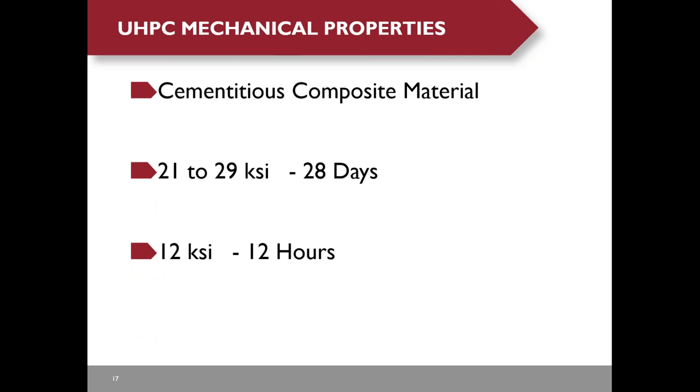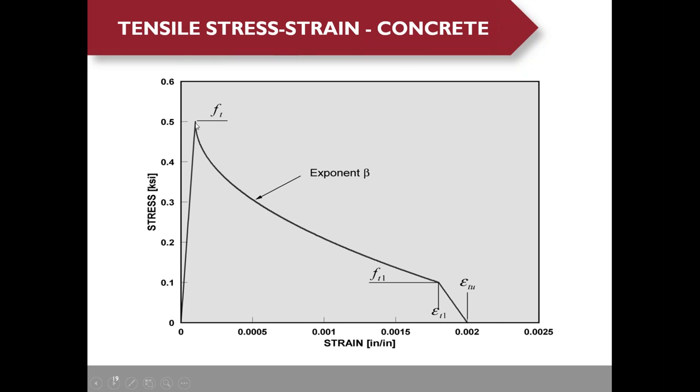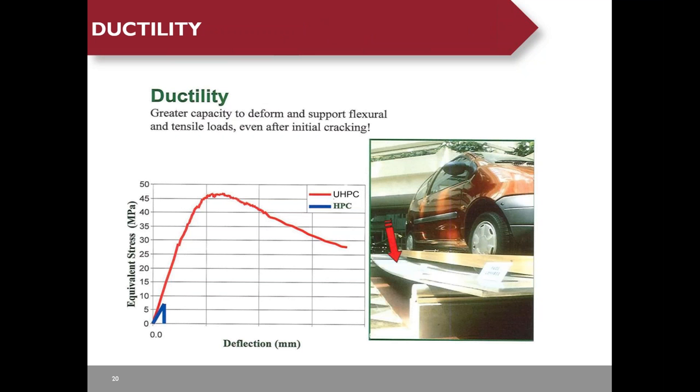UHPC is a reinforced fiber steel concrete that can reach 21 to 29 KSI compressive strength in 28 days, and 12 KSI in just 12 hours, which allows New York State DOT to replace some of their bridges in a single weekend. The tensile strength curve shows the post-cracking behavior is almost plastic, meaning the steel fibers can arrest cracks and prevent crack propagation, as opposed to conventional concrete which shows steep strain softening after initial cracking.